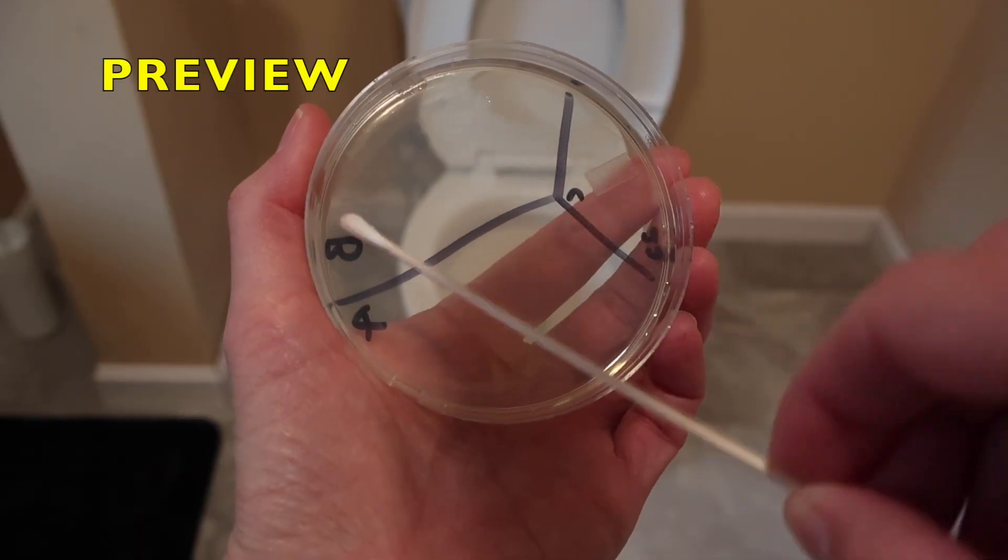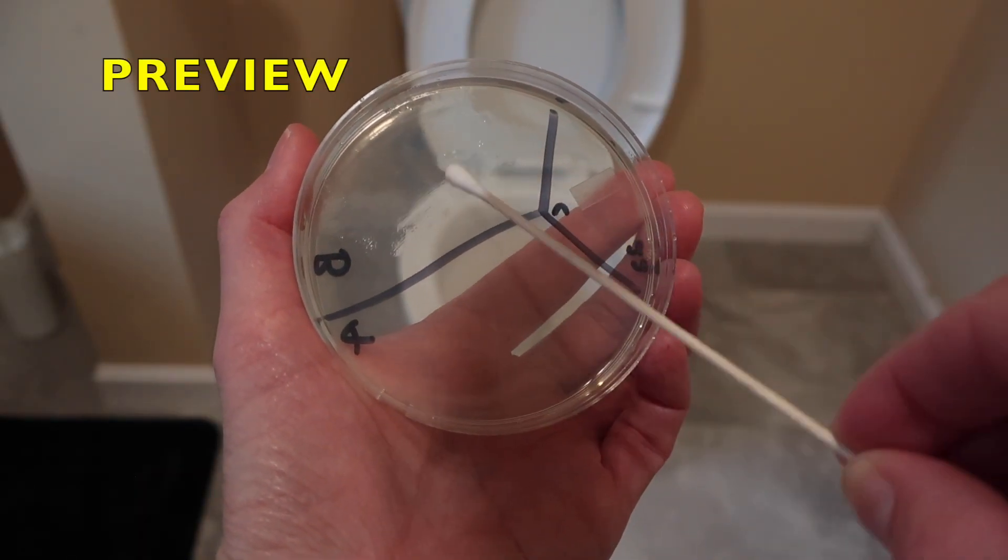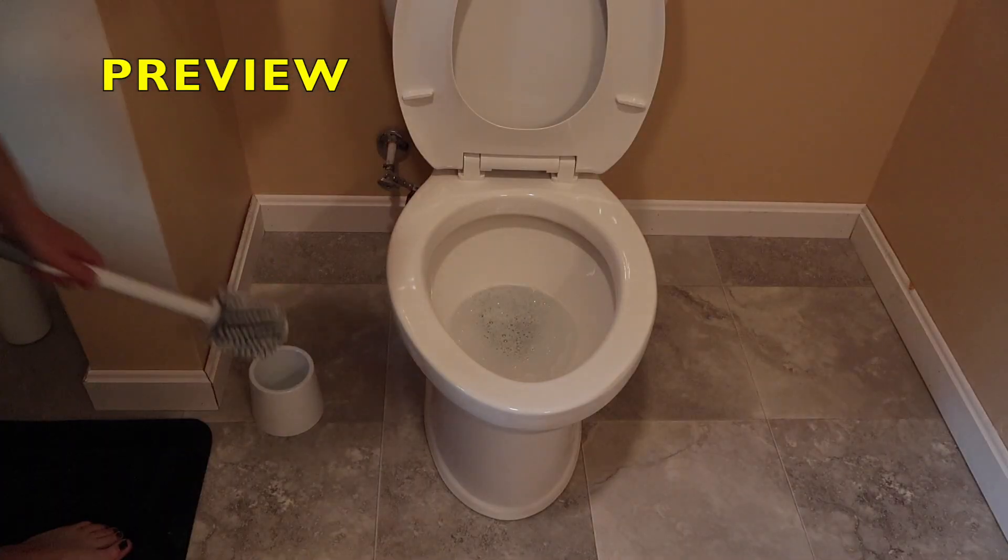Hi everybody. Today's focus: I am testing the Norwex toilet bowl cleaning system to see how well it removes bacteria from my toilet bowl, and also to see how well the BackLock technology decreases the bacteria on the toilet brush. Before we get started, I want to make it very clear that I am NOT a Norwex consultant. I'm not affiliated at all with Norwex or their products — I'm just a customer that purchases and uses their products.